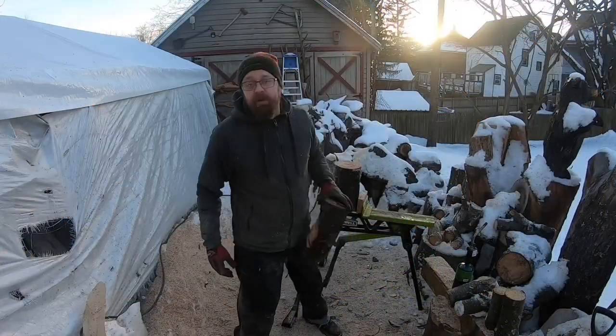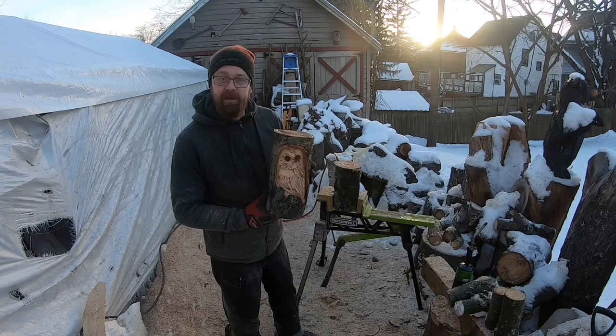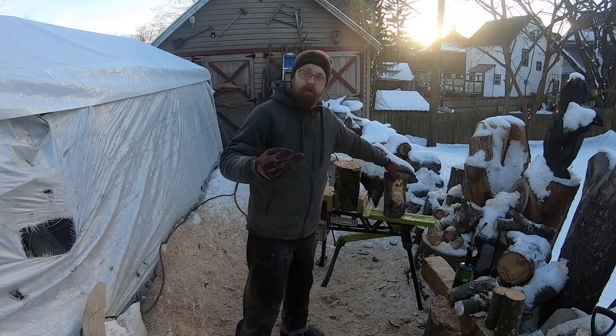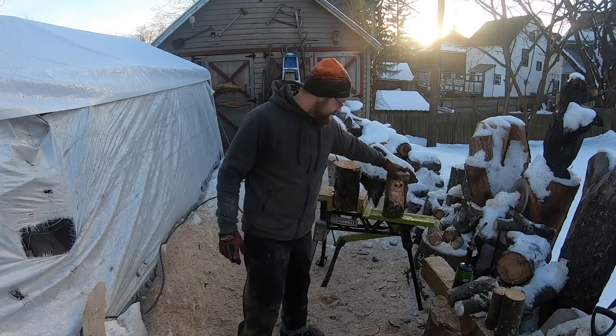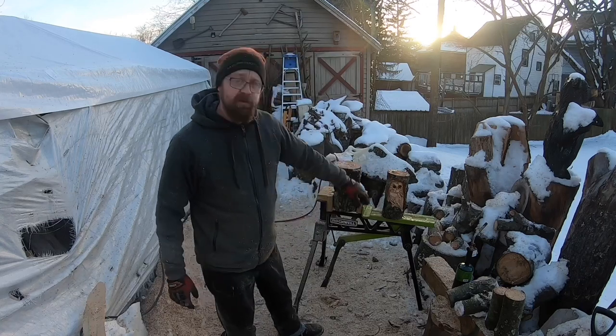Hey guys, welcome back to the channel! Today we're going to be carving an owl in a nook. We're going to keep this owl theme — that'll give us two owl videos — and then we'll get into doing something a little different. This is going to be part of that mini carving series out of small logs.